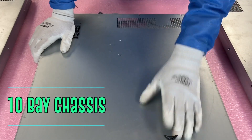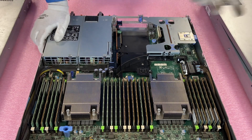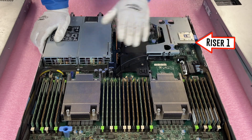We're starting with the 10-bay here because this is the one we've actually been building out during this whole series. On this 10-bay, there's only one real style for the risers — they all have three risers — but I still want to point it out. There's riser one and riser three.